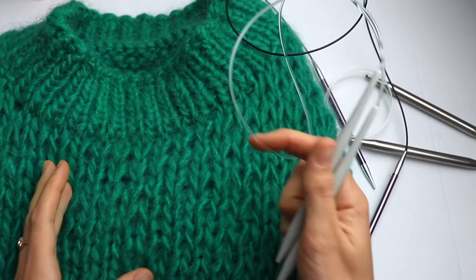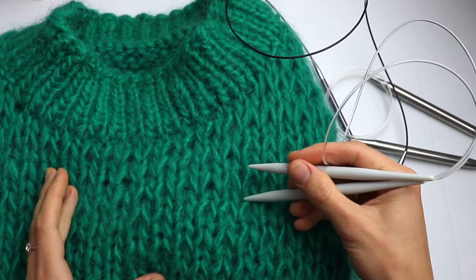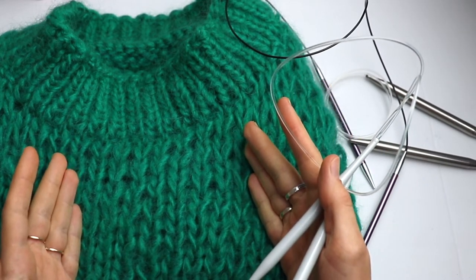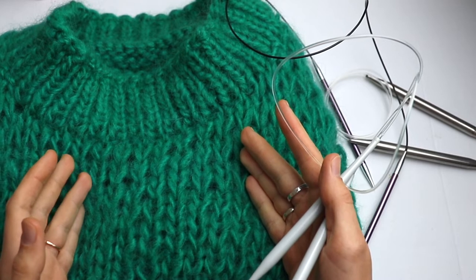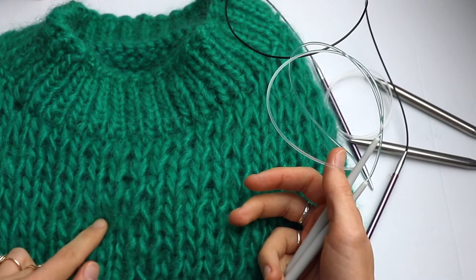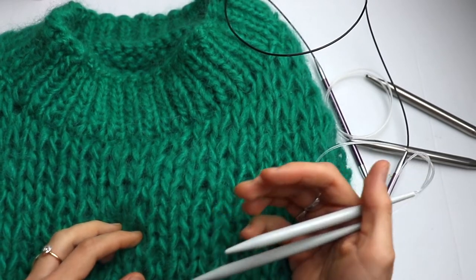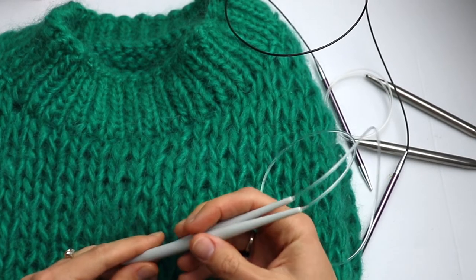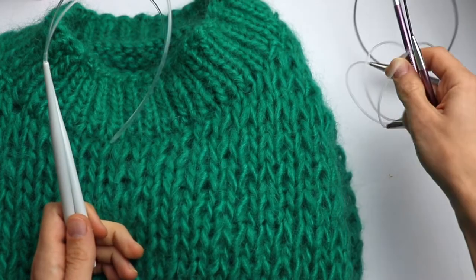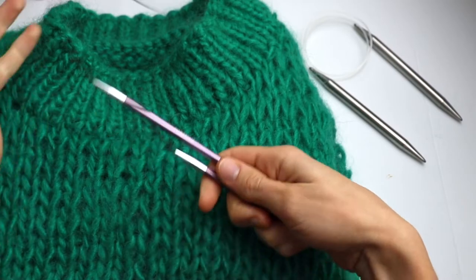I suggest that you start knitting a simple swatch using 8 millimeter knitting needles and then measure how many stitches you have per 10 centimeters. In my case it is 10 stitches. If you have more, take smaller knitting needles; if you have less, take bigger knitting needles. It's very important to knit a swatch before you start knitting the vest.